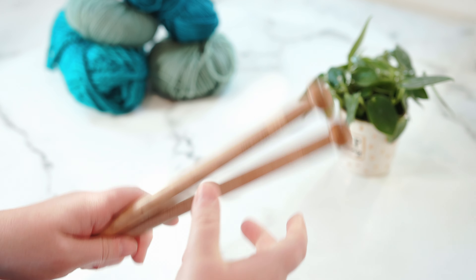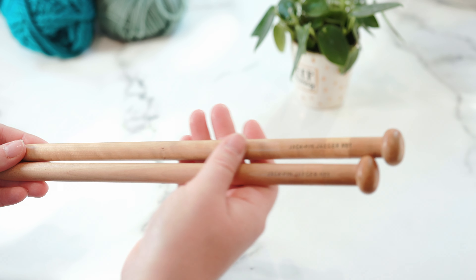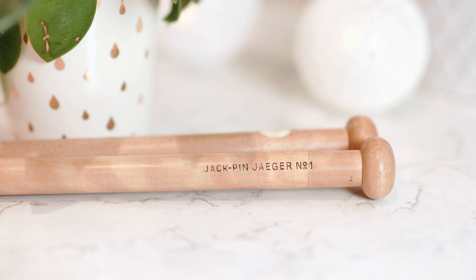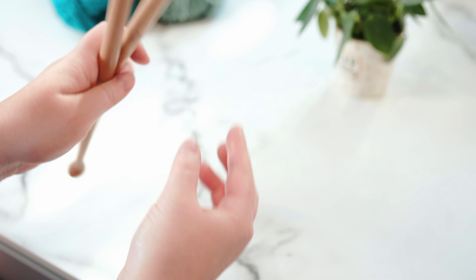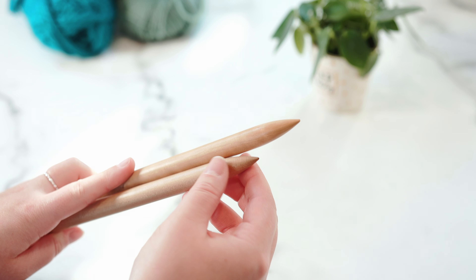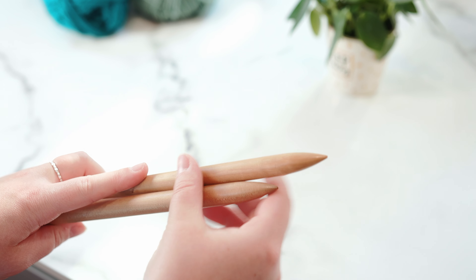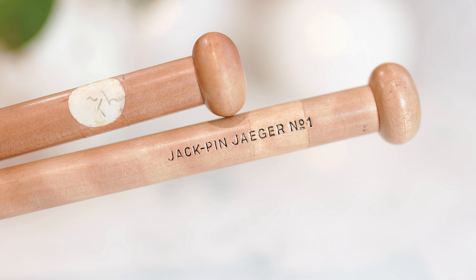The next set of needles are these wooden knitting needles — they're made of beech, they're Jaeger Jack pins, and they're quite chunky, so suited for super chunky yarn. The good thing about wooden needles is that they're pretty sturdy and give you a bit of traction, but over time the oil from your hands smooths them down, which makes them really nice to work with. They are heavier though, so if you're casting on quite a few stitches or using a heavier yarn like cotton, it can make it quite tricky because of the weight in the hand.